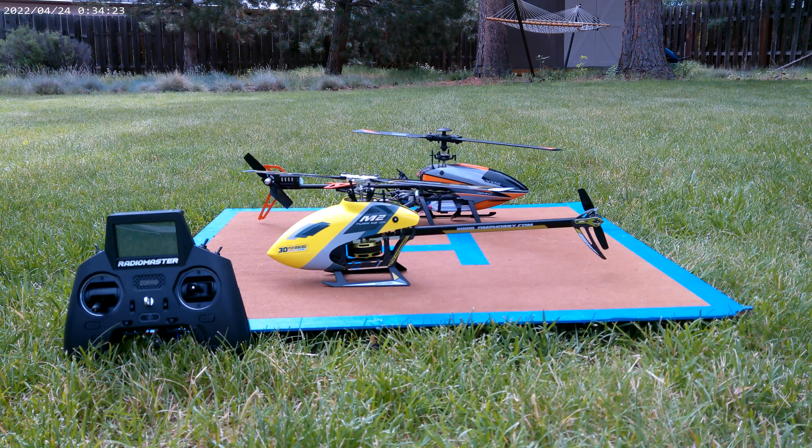The V950 has a brushless main rotor motor and a brushed tail rotor. The V950 also has one head speed only when you're flying. The M2, however, has two different head speeds.